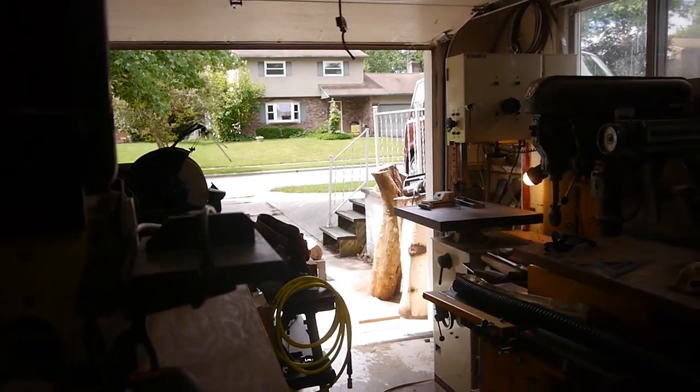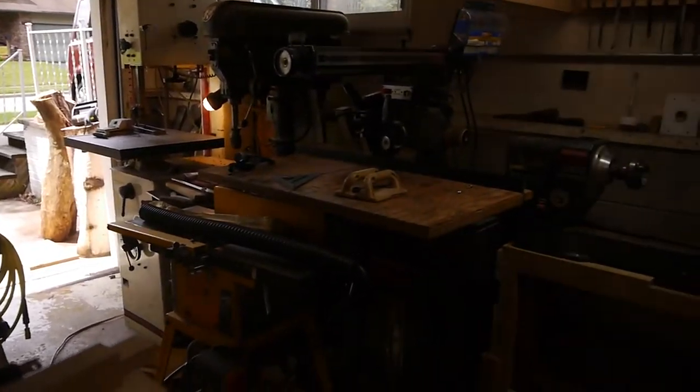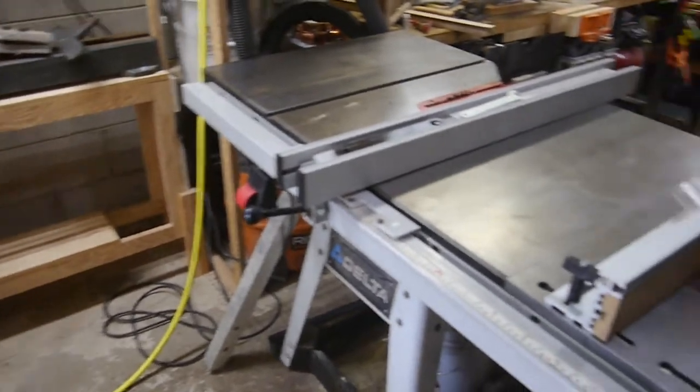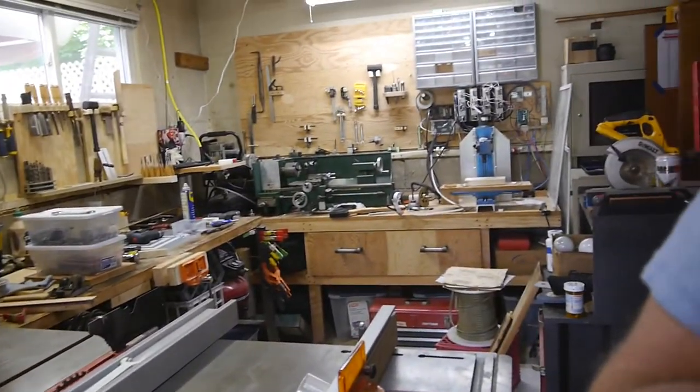Just to give you an idea of where we are in the shop: there's the garage door over there, bandsaw, drill press, lathe, table saw, woodworking, metalworking.